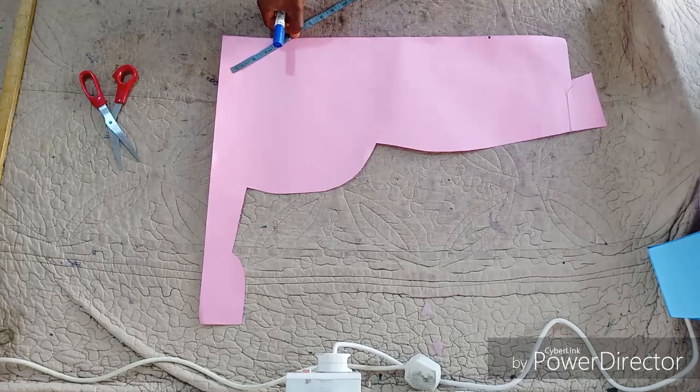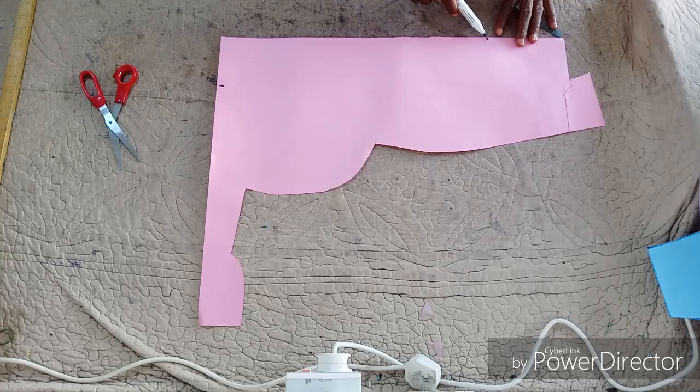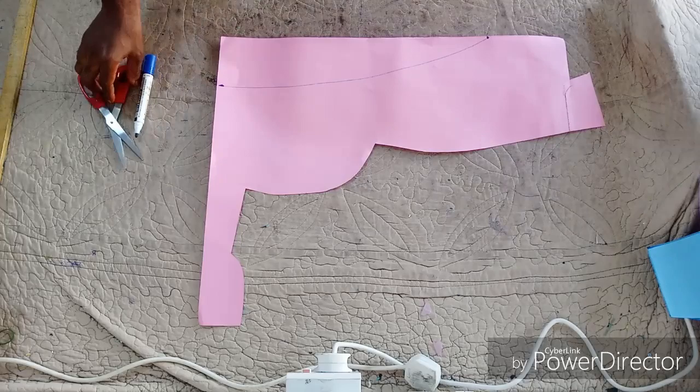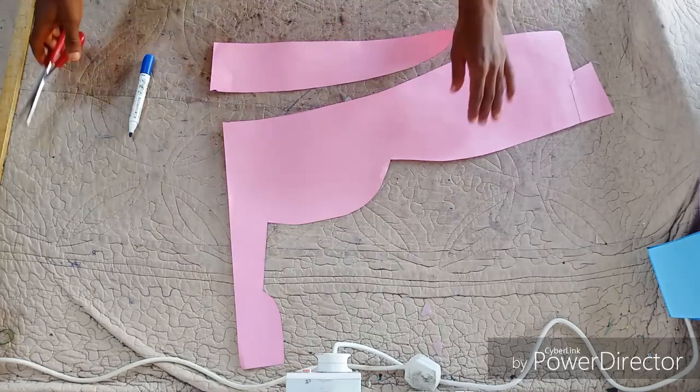Assuming I'm folding the fabric into two, you are going to measure 19 and a half inches, then determine the width of the collar. From that point, give it the shape. The round neck is 19 inches — I made it 19 and a half because of the joining allowance. Cut out your collar this way, but mind you, you are not going to fold your fabric straight — you are going to fold it in flare form.